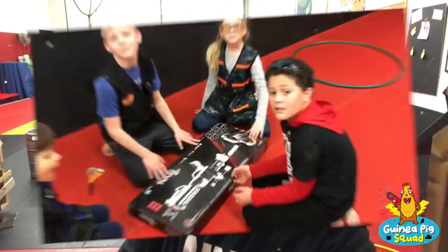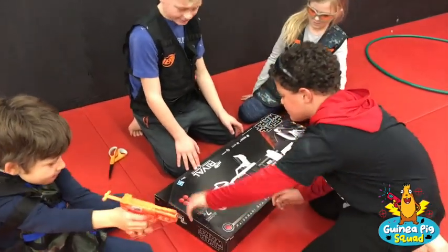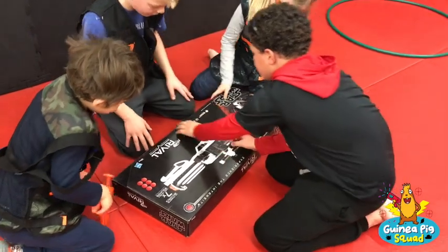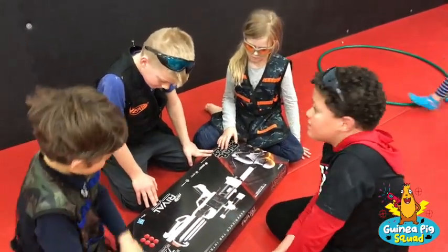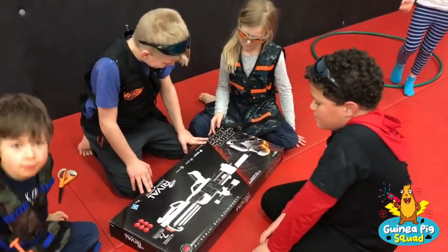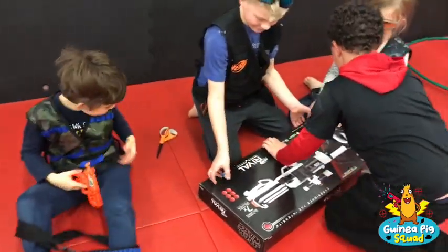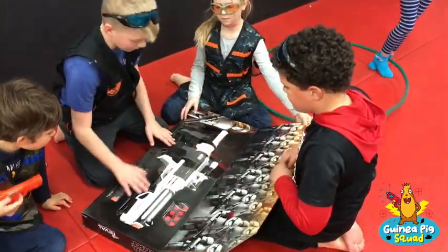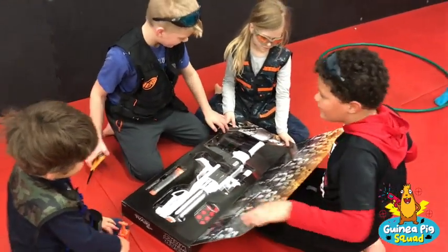We have a couple that might be a pre-launch, including a special gun that's a special order only — that's coming up in one of the videos. What are you guys going to open up? This is a special order from EB Games and it retails for $99.99. All right, this is the Rival.